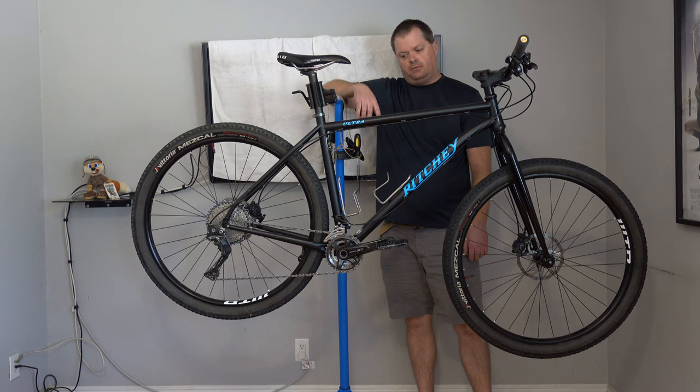Welcome to my channel. In this video I'm going over my Ritchey Ultra setup with a rigid fork.